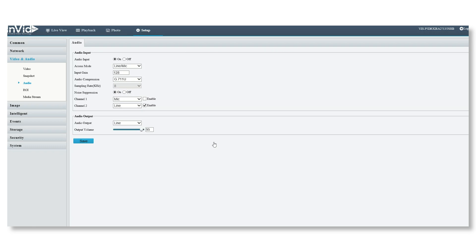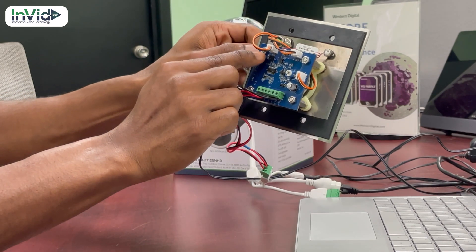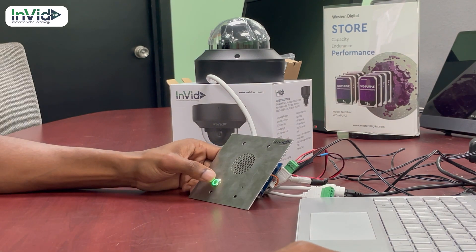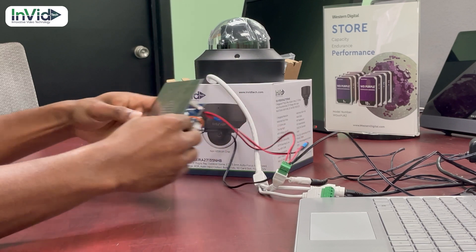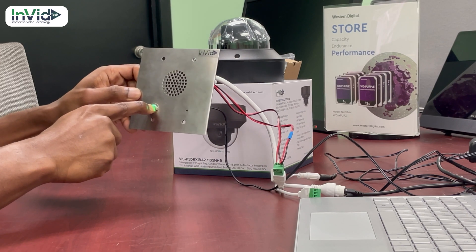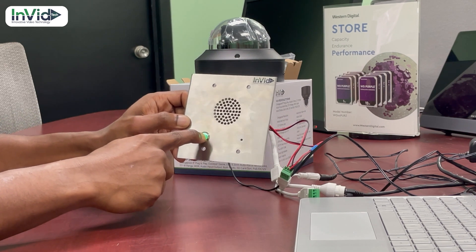Once saved, we'll go to the live view to test. Once on live view, down at the bottom we can enable the audio. Right now we have it set to the E1 position, which is push-to-talk. I'll turn the volume up on the computer. I pushed the button — the button's not pushed now — I'll push it again. You'll hear the audio come through the computer. You may hear some feedback, but it's working well.